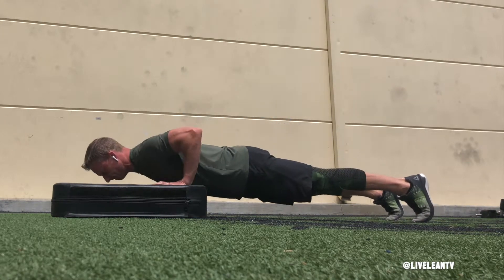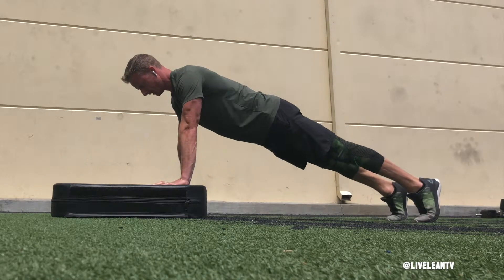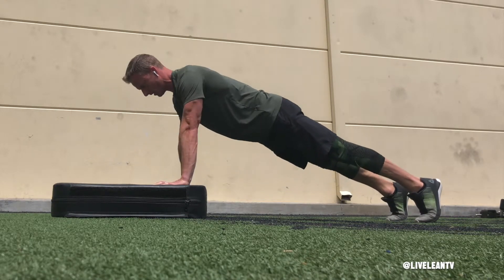Lower your chest to the step by bending your elbows. As your chest reaches just above the step, press your hands through the step to extend your elbows and raise your body back to the beginning position. Repeat for reps.